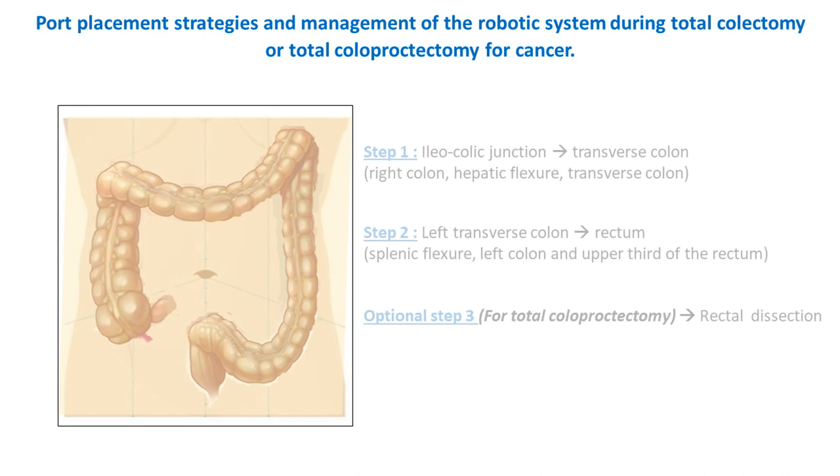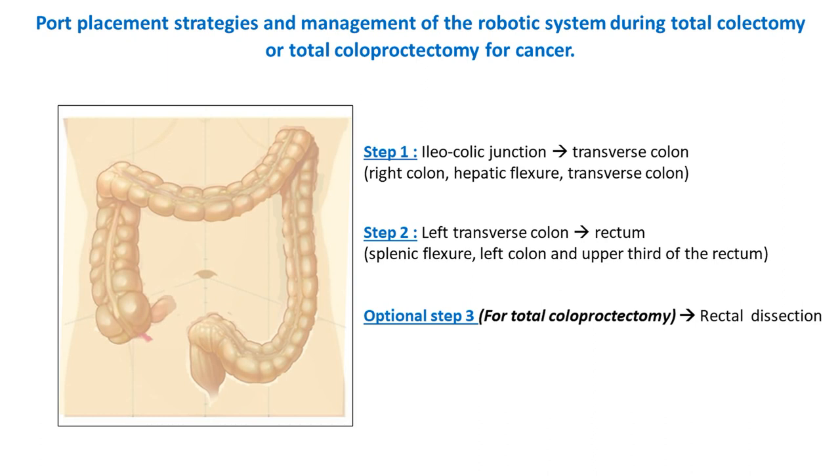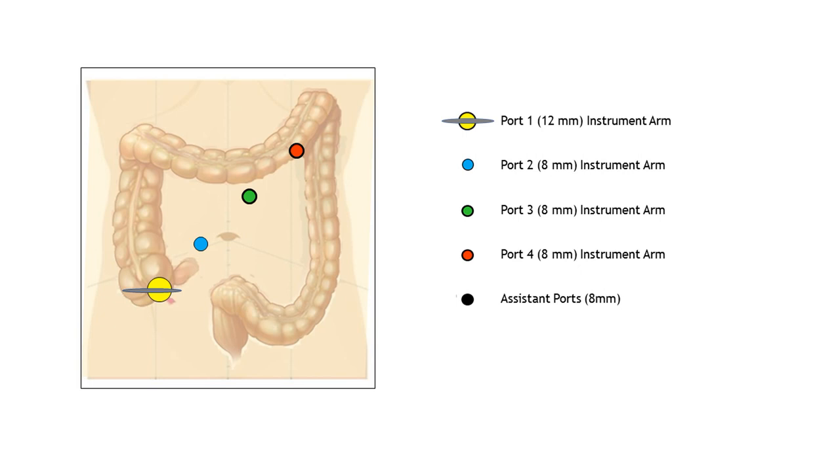Our approach for robotic total colectomy uses the same ports for the dissection of the right and the left part of the colon with two main dockings. Surgery is planned clockwise from the right to the left without moving the patient cart. Four robotic ports are positioned on an oblique line across the umbilicus from the right iliac fossa to the left hypochondriac region. All of them are 8mm ports except for a 12mm port for the robotic stapler, inserted in the right iliac fossa at the future site of specimen extraction incision.